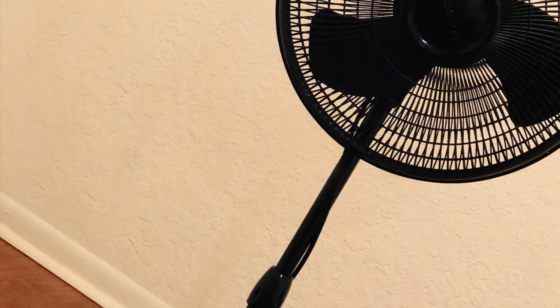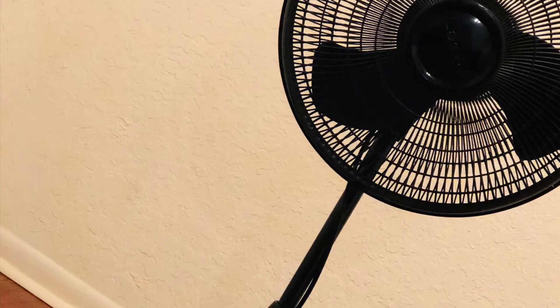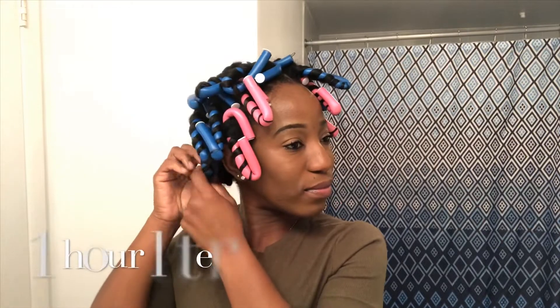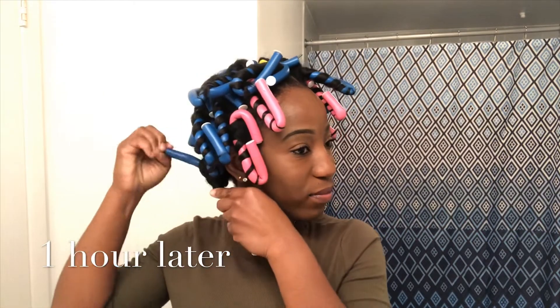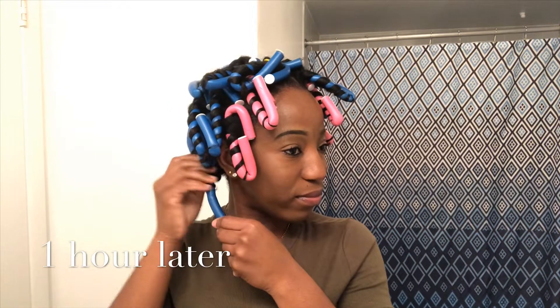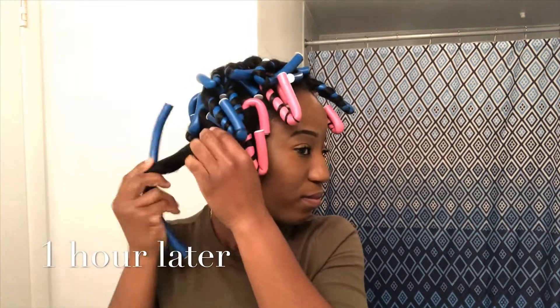Now I'm going to pull out my secret weapon — a fan! That's what's going to get you those no-heat curls. Just sit in front of it for about 45 minutes and you're good. Now it's one hour later and I'm taking out my flexi rods — let's see the results!